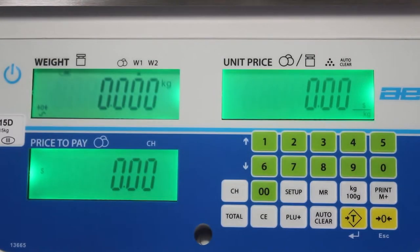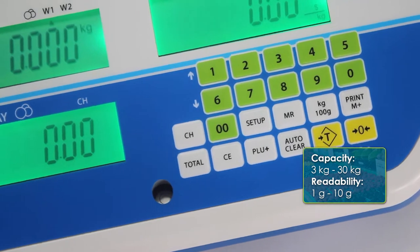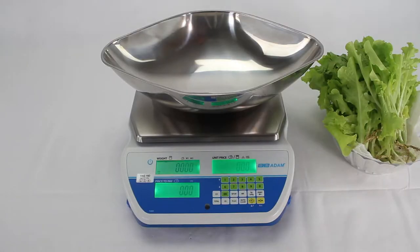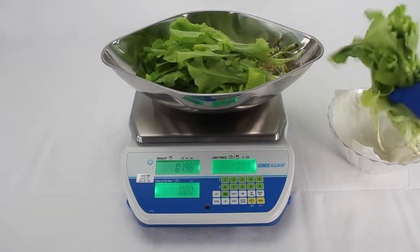The Swift features multiple currency and language capabilities, with capacities from 3kg to 30kg and readabilities from 1g to 0.01kg. For speedy and efficient customer service, Swift scales store up to 161 of the most popular products for quick recall.